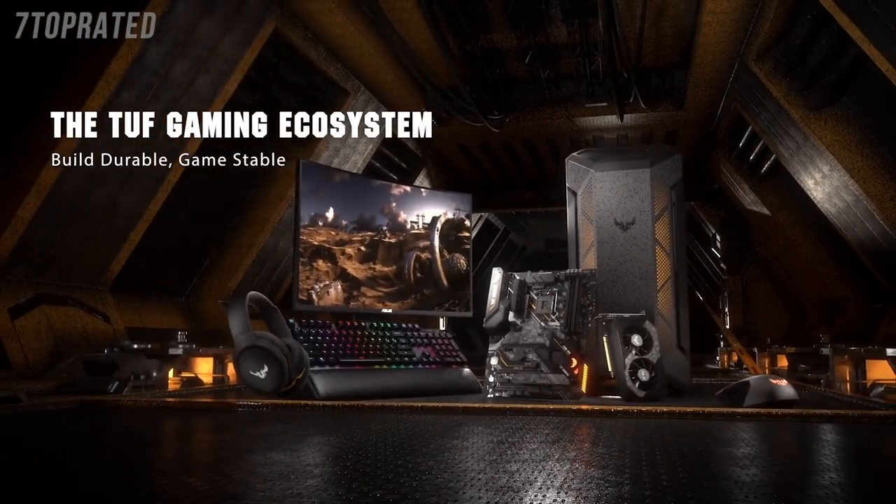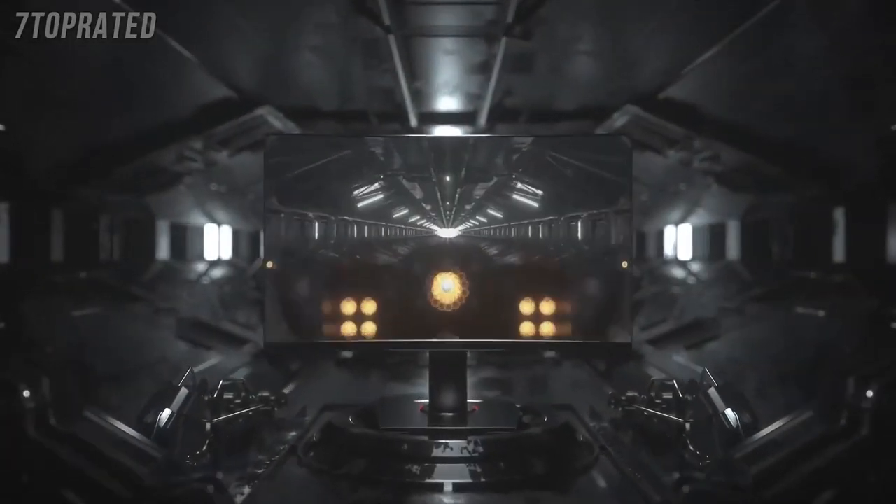So what does TUF Gaming mean? TUF Gaming kind of evolved from just motherboards to now an entire ecosystem. TUF Gaming we have displays like we're going to talk about here, but we also have chassis, we have keyboards and mice. You can build an entire TUF Gaming system if you want to.